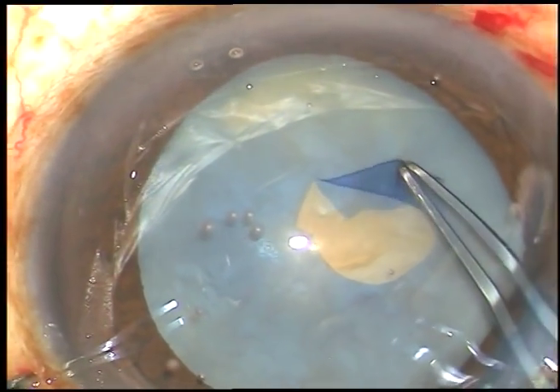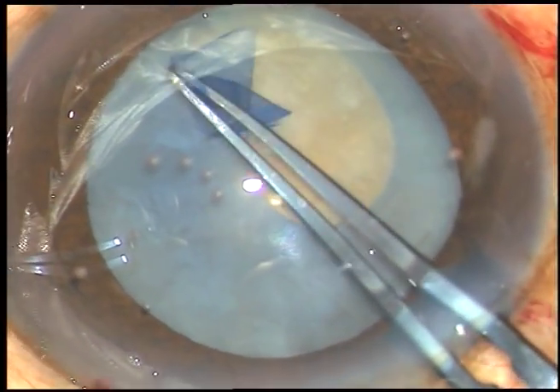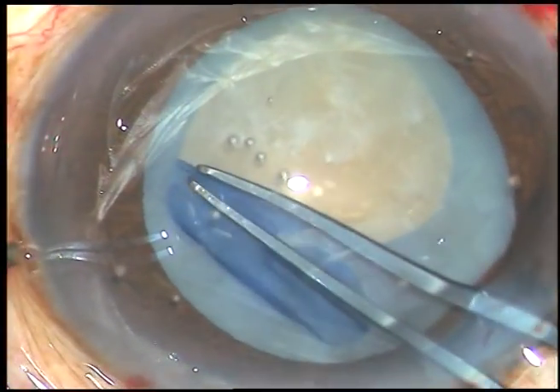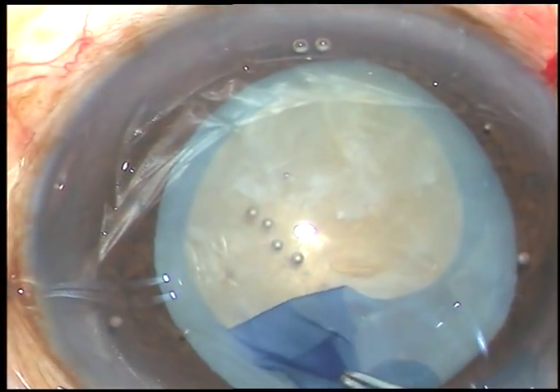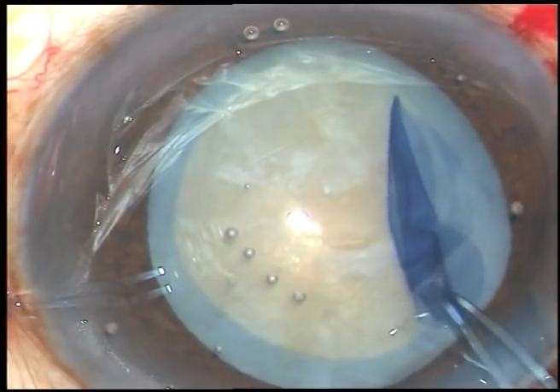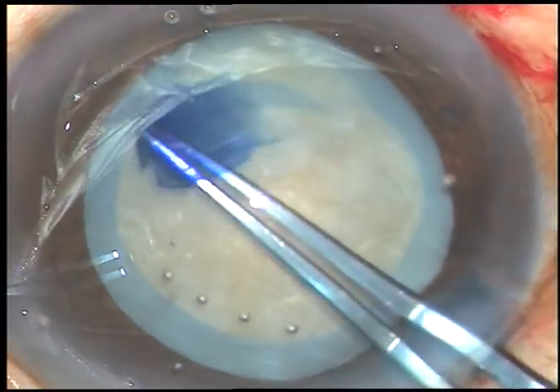Now, I hold this flap with the utrata forceps and go anticlockwise — you can go clockwise. I go anticlockwise and perform the continuous curvilinear capsulorhexis. That's it. The rhexis is complete.